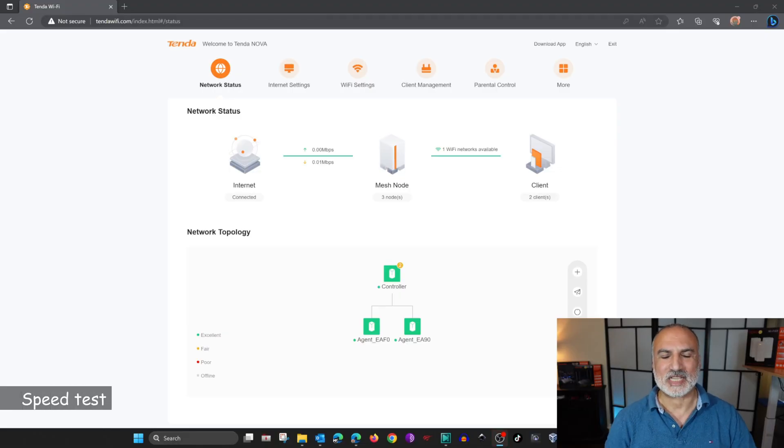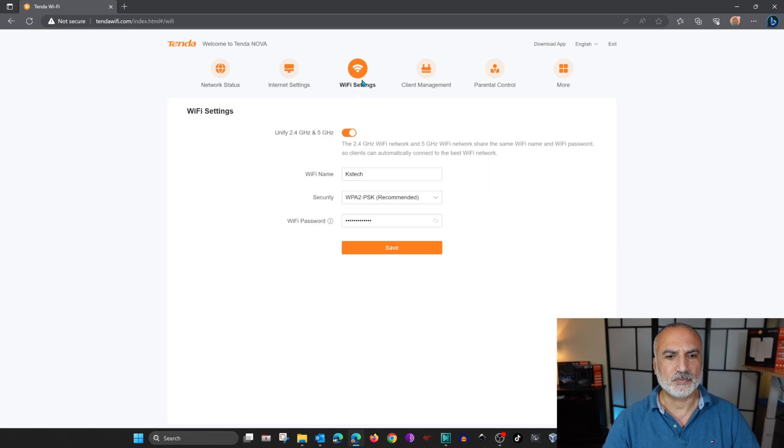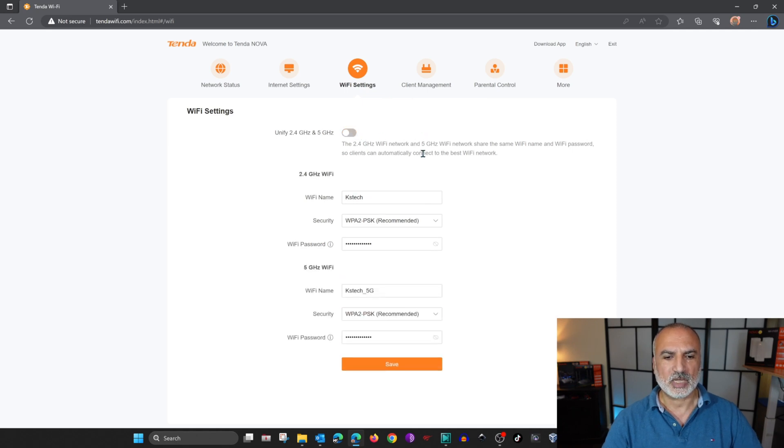Now it's time to perform the speed test. Before doing so, I wanted to separate the two bands — the 2.4 GHz and 5 GHz — to make sure that my PC and the devices I'm testing are connected to the 5 GHz band, giving the most accurate results. To do this, on the Tenda administration page go to Wi-Fi settings, then find the Unify 2.4 and 5 GHz button and disable it. It will propose a name for the 5 GHz band: KSTech_5G. Click save and the settings are saved.